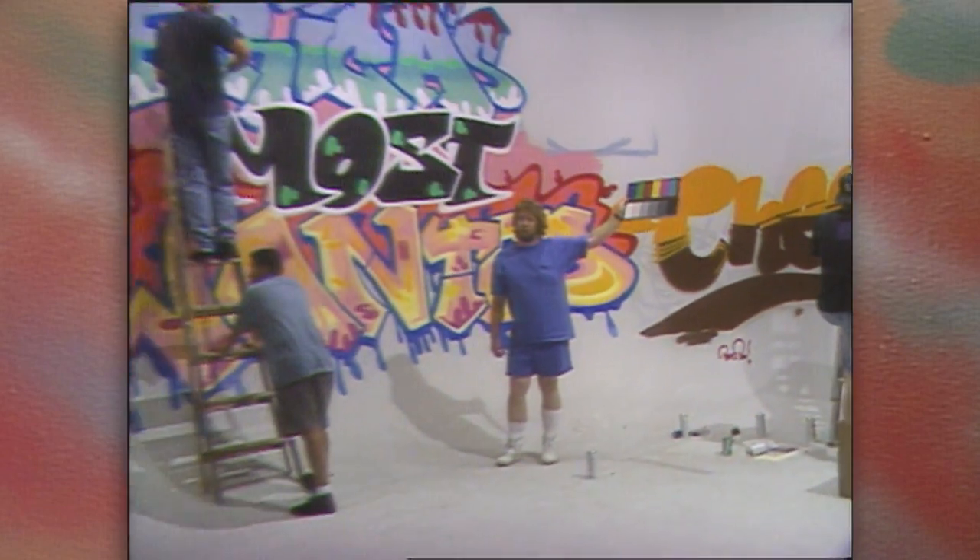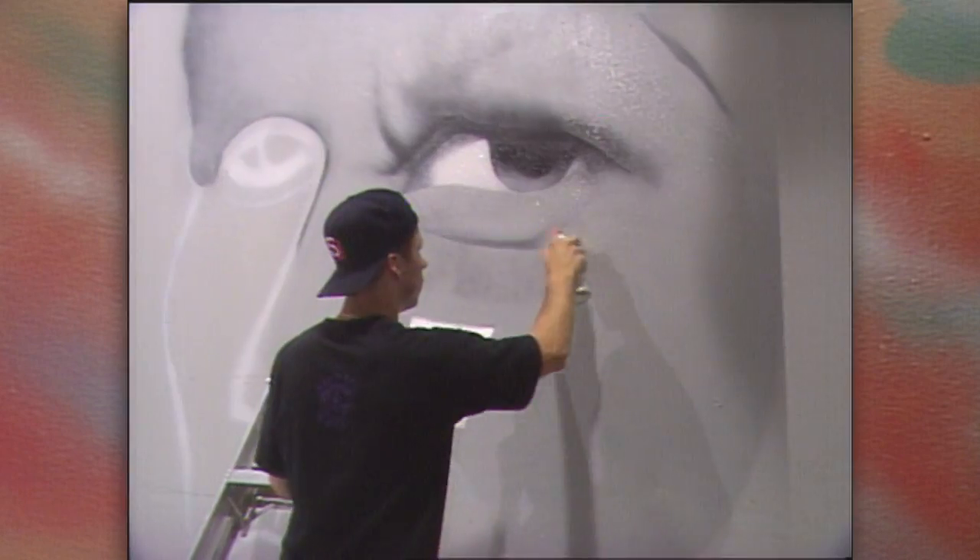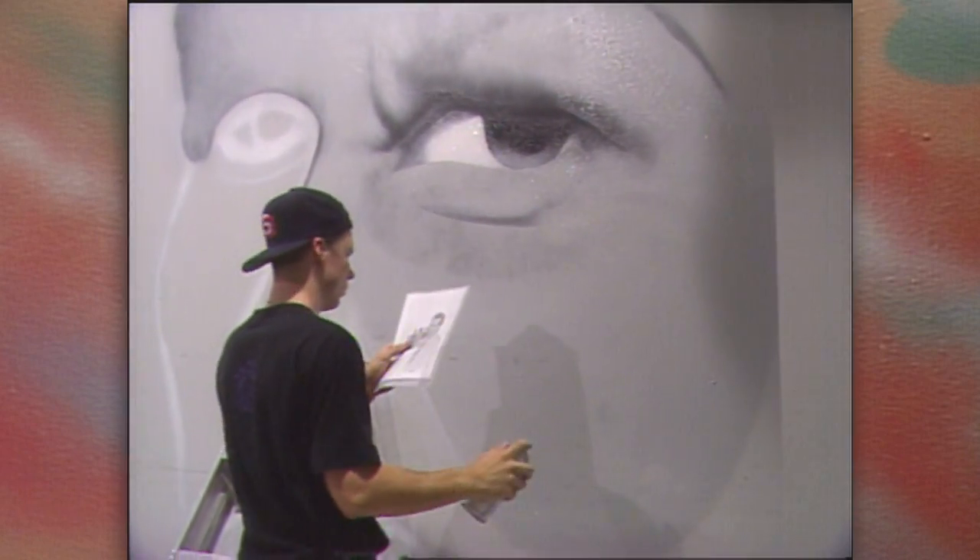In the summer of 1991, XETV Fox Channel 6 commissioned eight San Diego aerosol artists to paint a series of murals highlighting the new fall season.